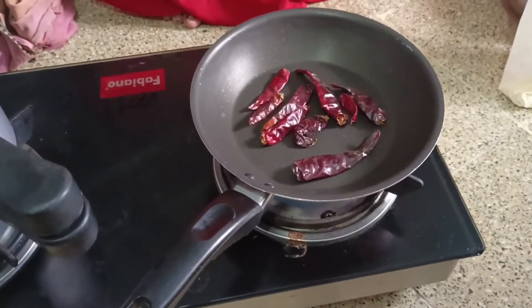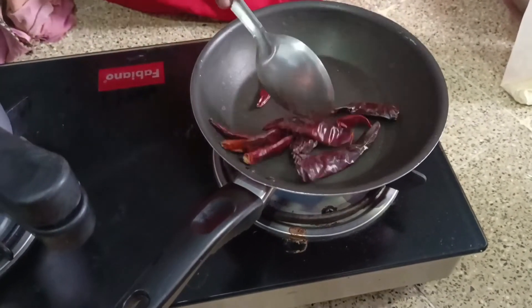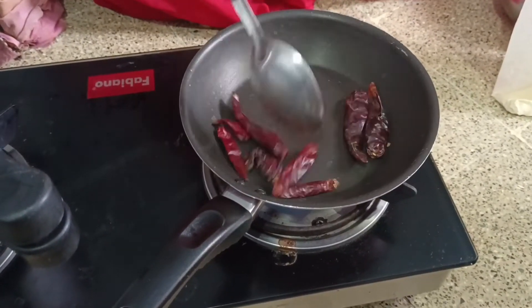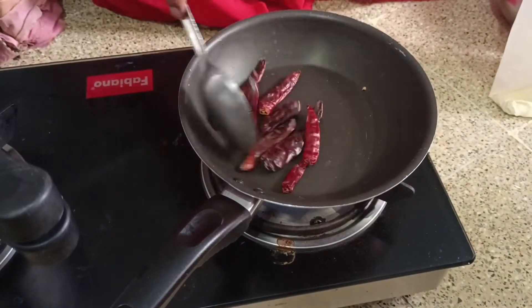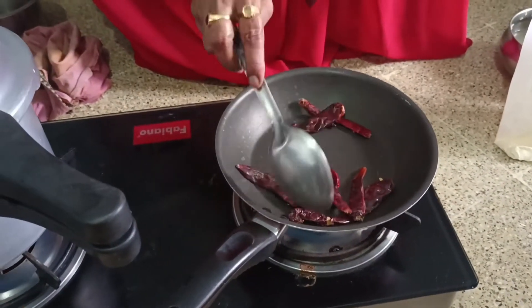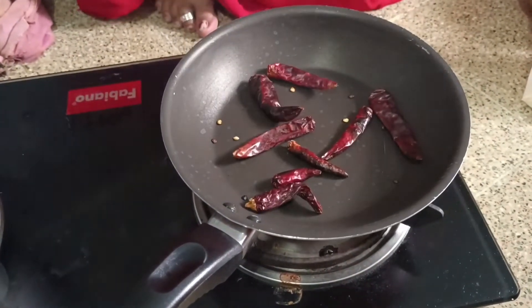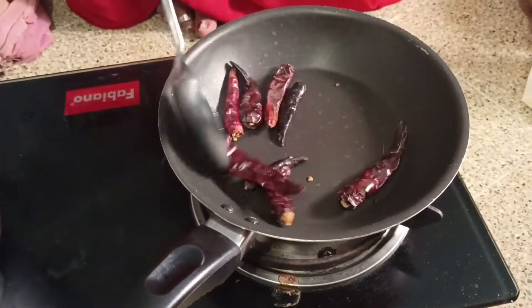Dry roast, dry roast. One side of the bag is not right. Is it possible?